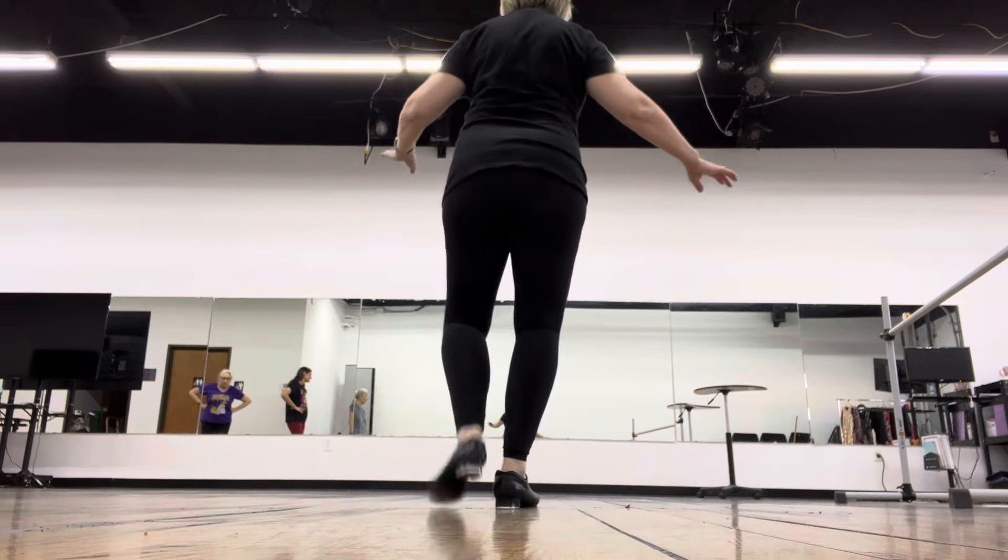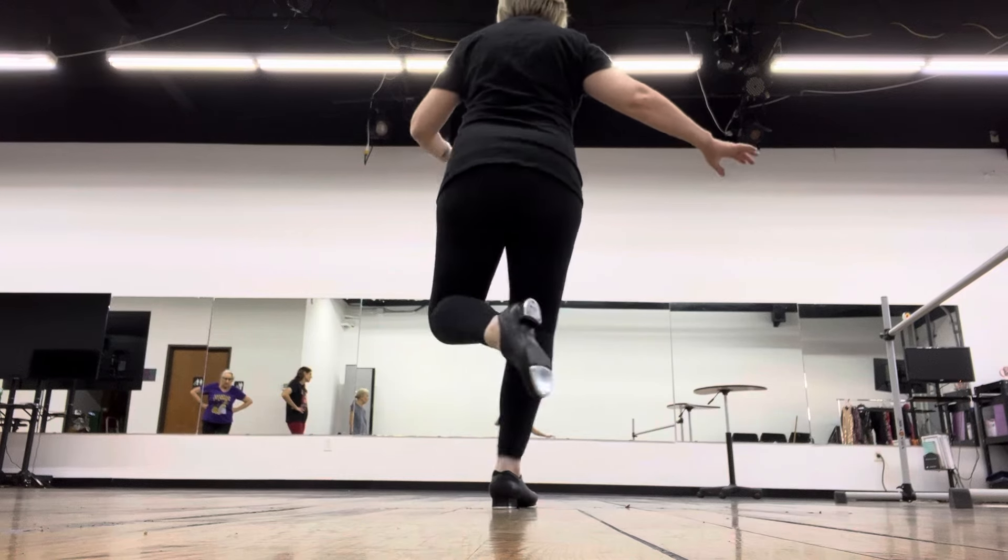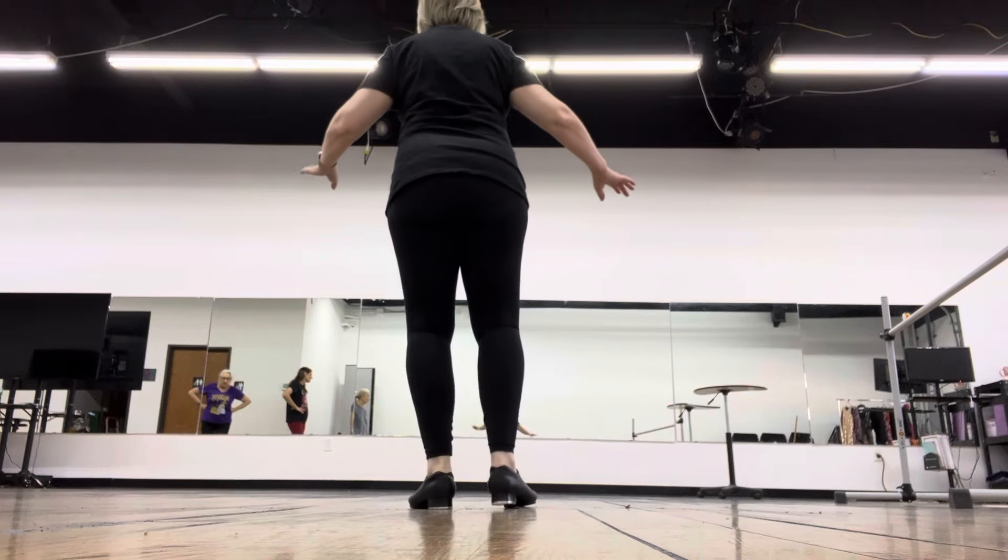Heel, shuffle, heel, brush, heel, brush, heel, cover, heel, step.